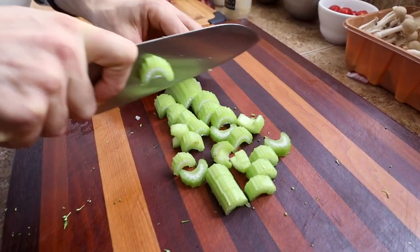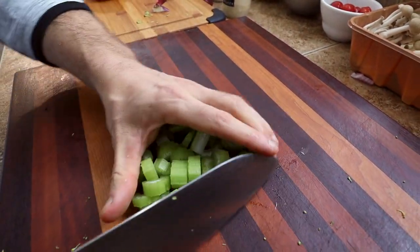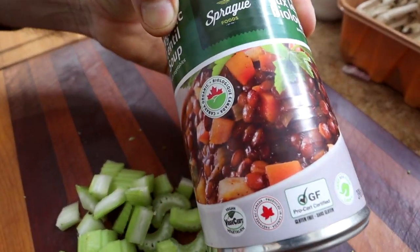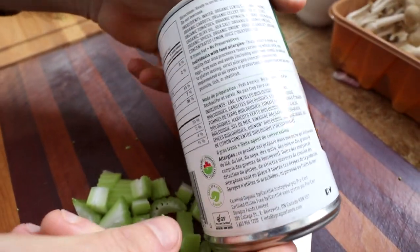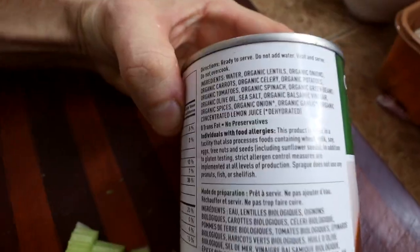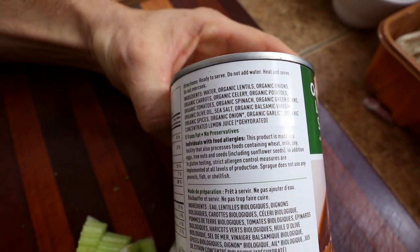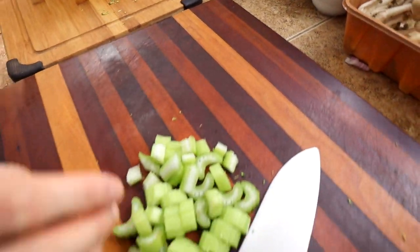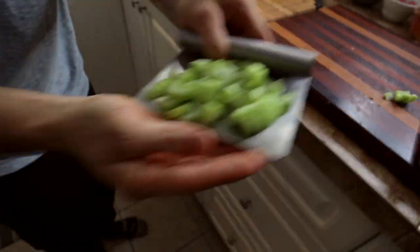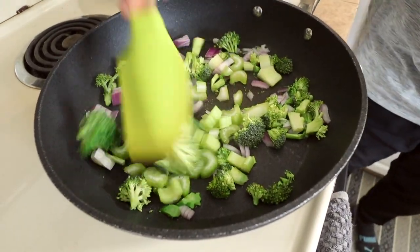If you're ever stuck on what to add to what you're making, you can always look at the front of the can and see what veggies they have in there and just add more of them. And for spices, I like to look at the ingredients and give myself some ideas on what flavors and other things might go along with it. Back to the frying pan with the celery. I'm going to turn that up a bit and let's keep that cooking.